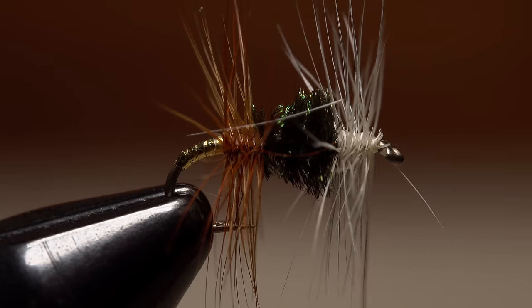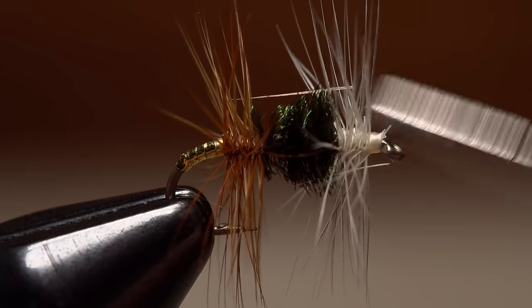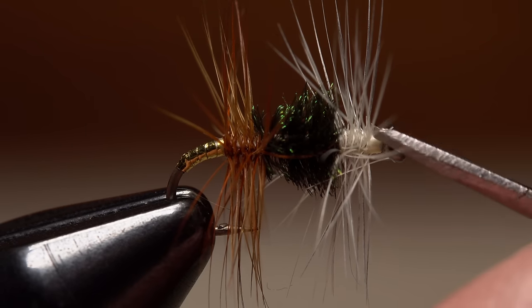Finally, do a four or five turn whip finish, seat the knot really well, and then snip or cut your tying thread free. After a little bit of cleanup, the fly should look something like this.